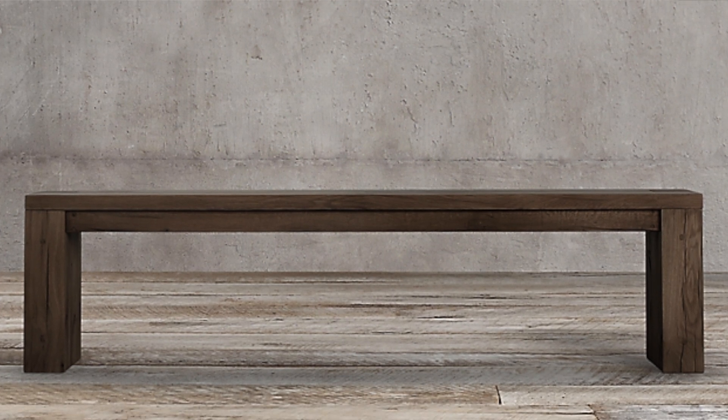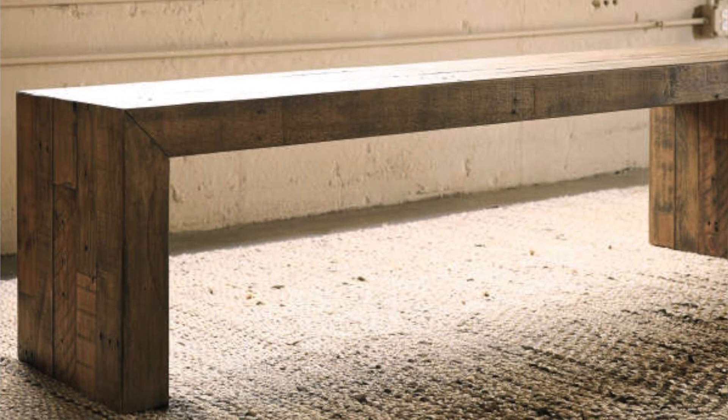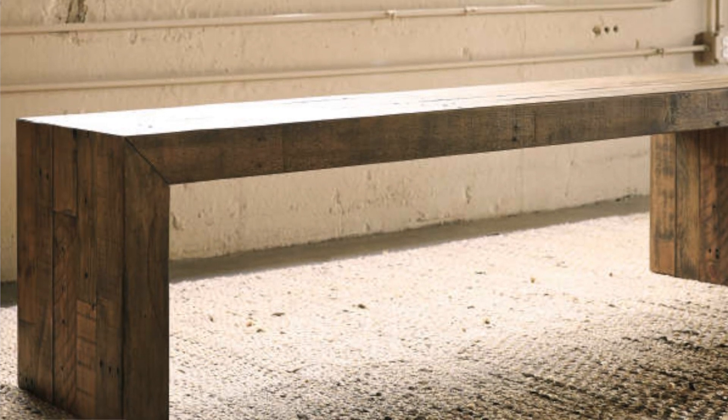The first item is the Reclaimed Russian Oak Parsons Bench in the color Reclaimed Brown Oak, and it retails for $1,645. It's a beautiful timeless piece that can fit into any style, and it can really evolve with you as your style and taste evolves as well. The dupe I found for it was the Summerford Brown Dining Bench, which retails for $179.99 at Big Lots.